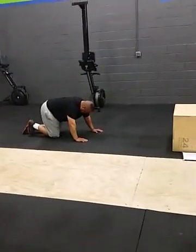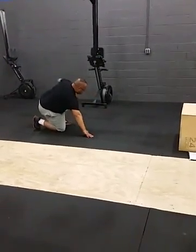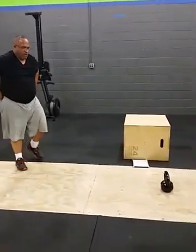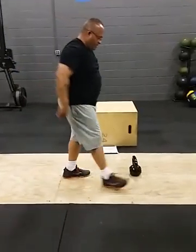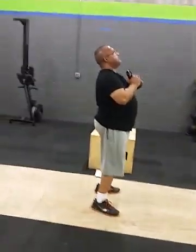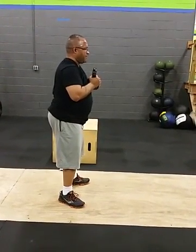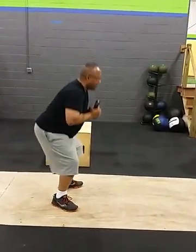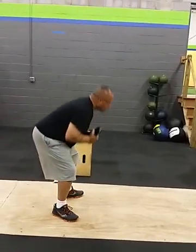Gauntlet squats. You're doing good, man — 140 reps, you're killing it. Gauntlet squats. Hold that there, elbows touching knees. Let's go, baby. Come on. 20. 19. Don't bend that back.